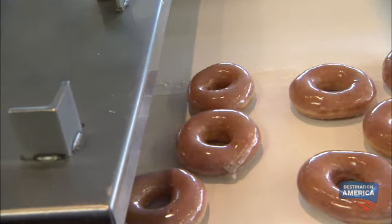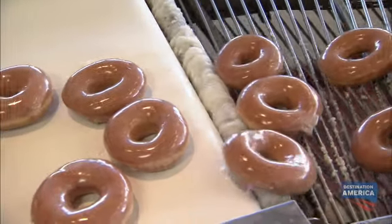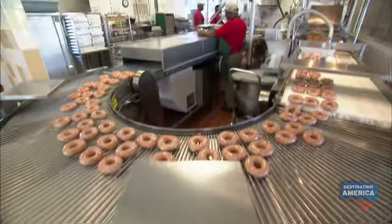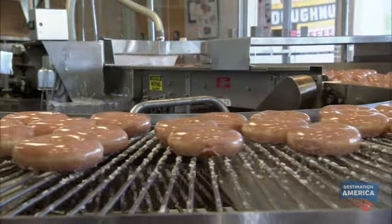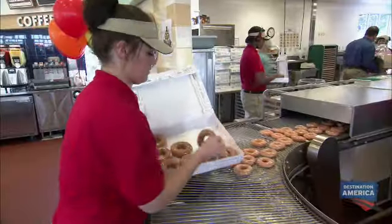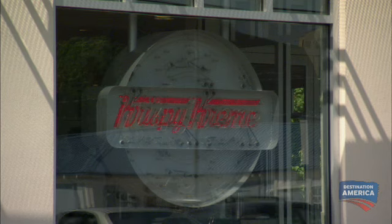After the glaze, what happens at this clear part? They're cooling to the optimum time until you get to the curve — at that point, this is when you want to grab them and enjoy. It's ready for the hot light. And today, Krispy Kreme is giving me the privilege of sounding the alarm. In spite of all their tech, the hot light is activated with a verbal cue. Turn on the hot light! Now! Hurry!